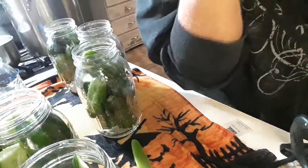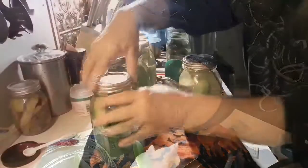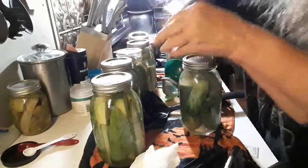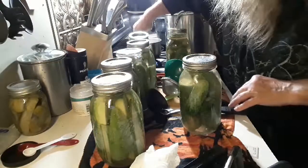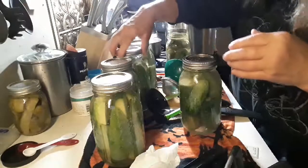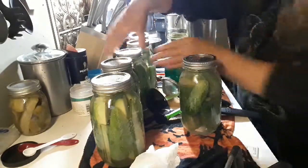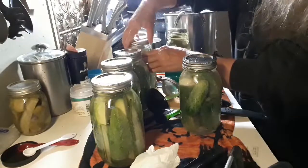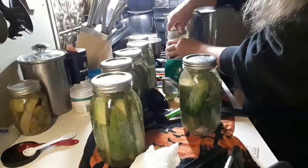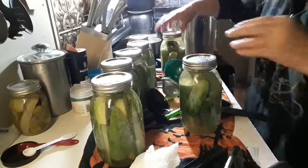You get the idea? On the top side, finger tight. Okay, that one — finger tight. Okay, we're ready. Put them in.